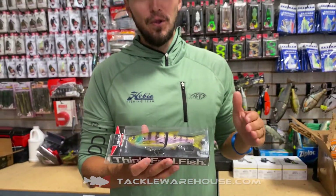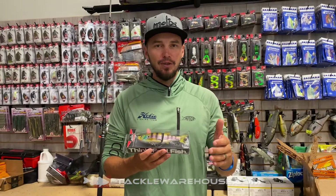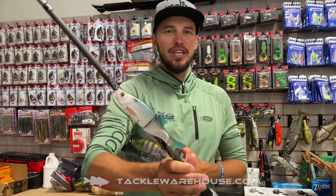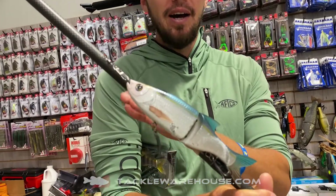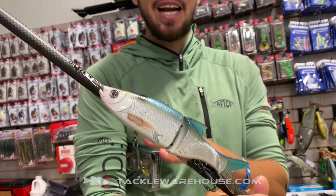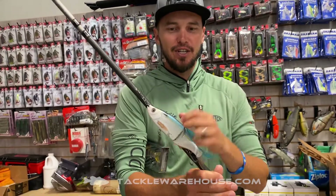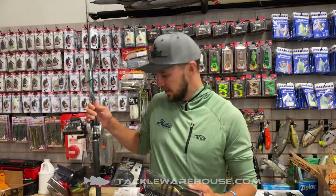So we all have fallen in love with the 178 slow sink version, and I have caught a ridiculous amount of fish. It is my favourite glide by far. I've been lucky enough to be a part of the design, the action, and everything that went into this. And so this is the slow sink version that I've just been getting crushed on all year.